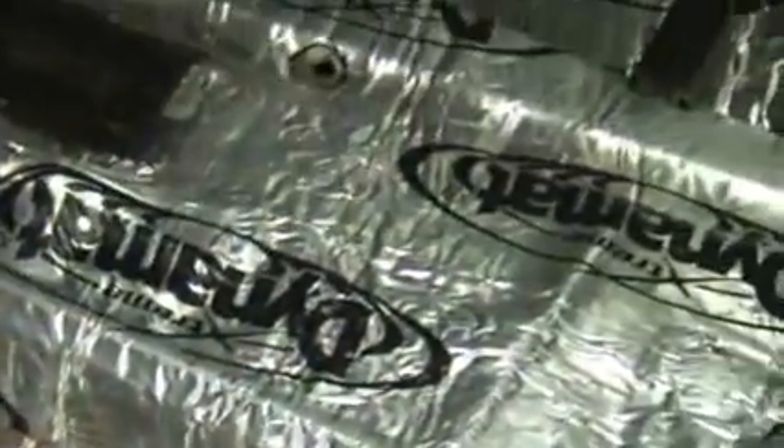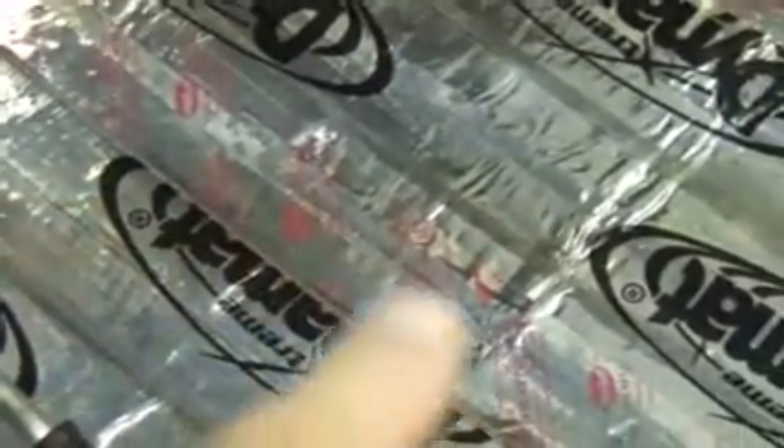In the trunk, you can see the roller that we use to press out the Dynamat after we get it down. We use aluminum tape on all the overlap seams so that you don't get any of the butyl on you if you're inside touching it, standing on it, or working inside the car. As you can see, that tape is pieced right on the seams. You can buy that at Lowe's or Home Depot.